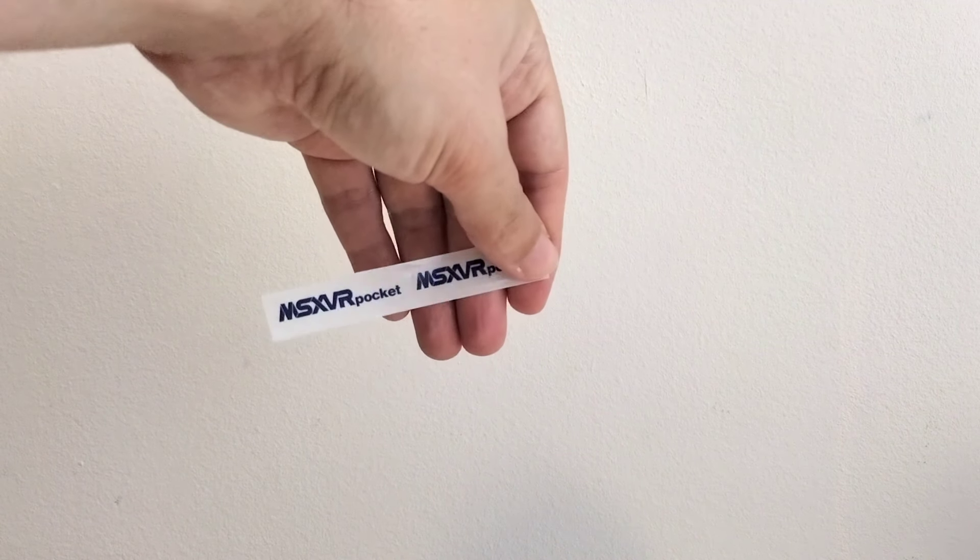Por último, venía lo que era la propia máquina en sí. También venían unas pegatinas a modo de la típica puli de la máquina. Ahora os enseño lo que es la GPI Case.